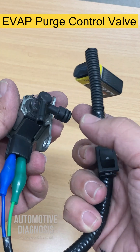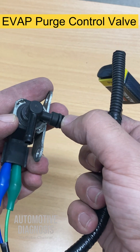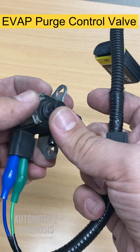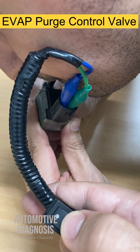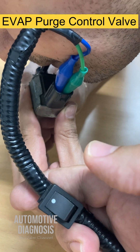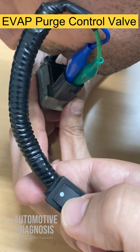When I activate it, I want to make sure that if I blow air into this port, it can go through. If the valve is activated and air doesn't go through, it means the mechanical part of the solenoid is faulty. You can see — when it's off, air is not going through, but as soon as I turn it on, air can go through. That means the solenoid valve is working properly.